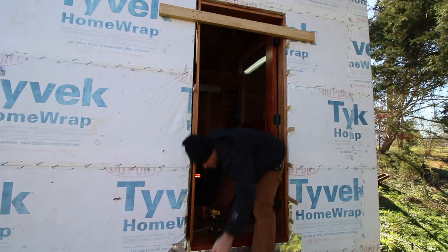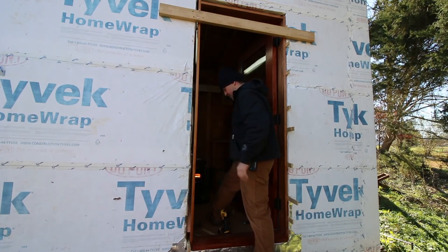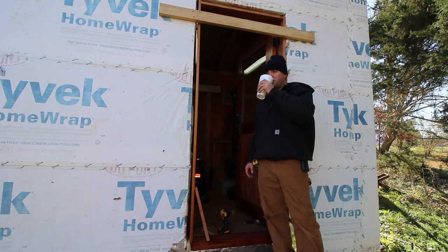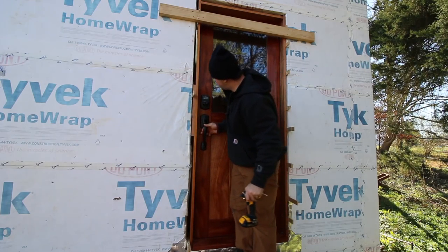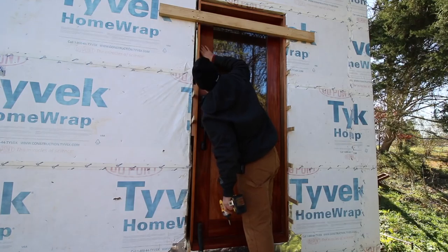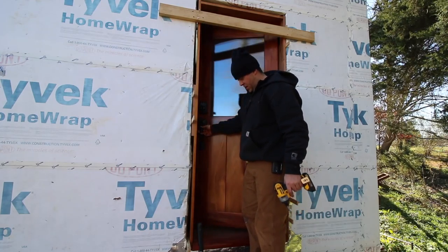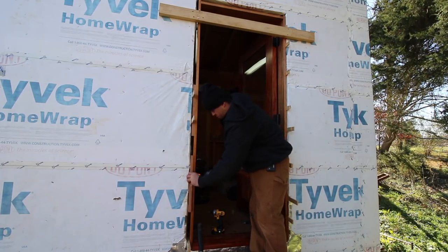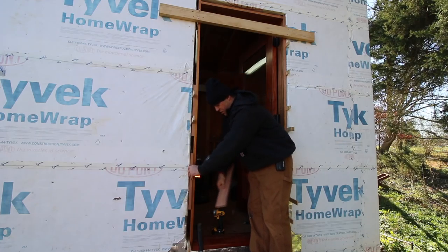Now we're just going to shim this. I've got about an eighth-inch gap all the way along this edge. Right here it gets a little wide but that's okay. Overall happy. Now I want to put these in — I cut a bunch of these so I can put one more right down here, do the same thing right up top, and I'll catch these two screws. For the bottom one I'll use some shims.